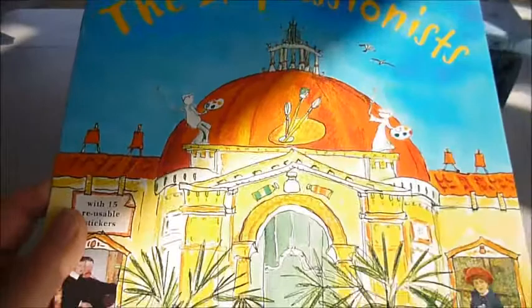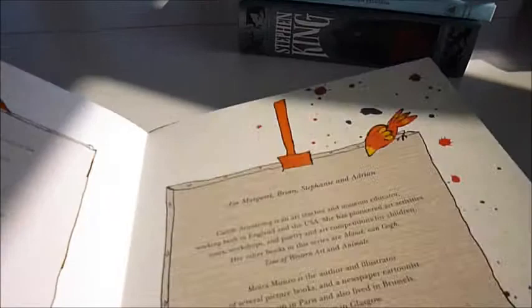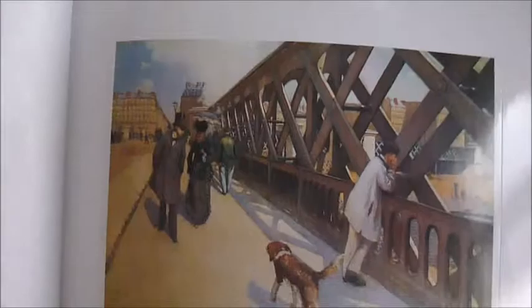This is a sticker art gallery for the impressionists, aimed at youngsters aged 8 and up, though there's no reason why adults shouldn't use it too. Solve clues and fill the empty frames using the 15 reusable stickers. They are reproductions of some of our most famous and beloved impressionist paintings, especially this one — The Floor Scrapers.